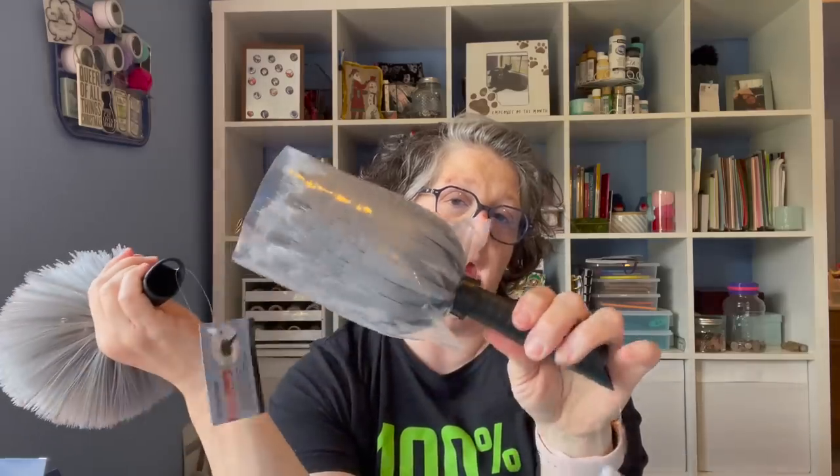I found this in the essentials brand — it's in with all the brooms and stuff. It goes on a broom handle and then it can reach your ceilings. I have super high ceilings and I get cobwebs, and this gets in your corners a little better. I grabbed one for my co-worker because she was looking for them. It's pretty stiff bristle — a little stiffer than some of the brooms.